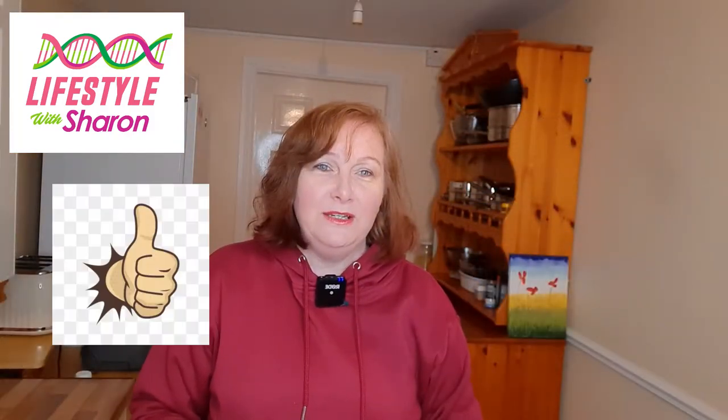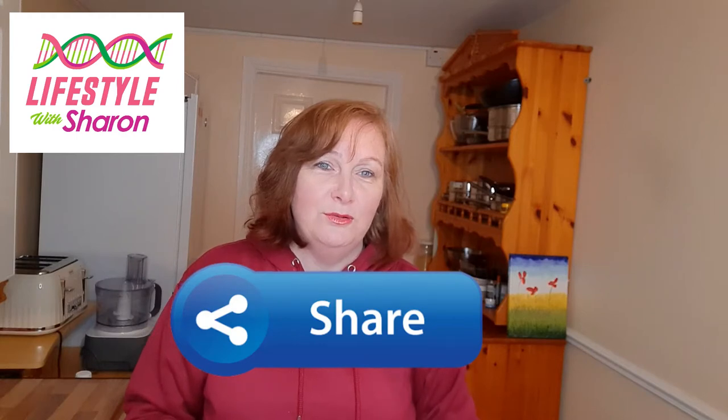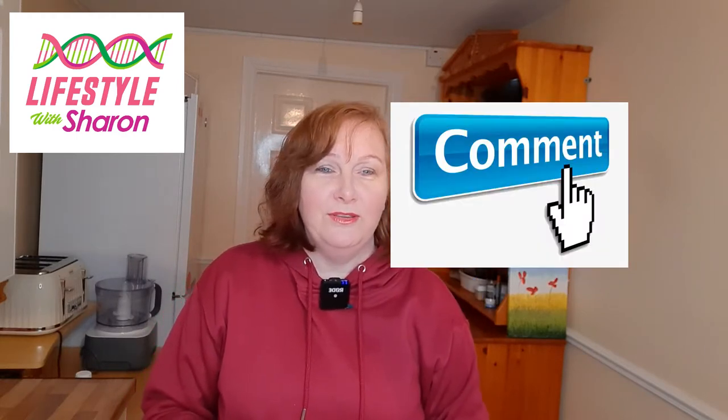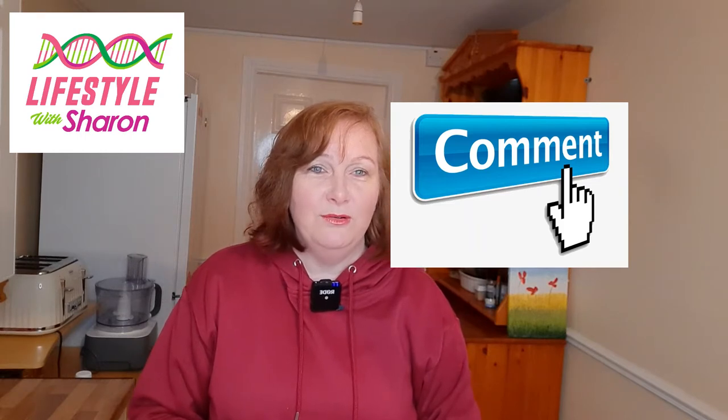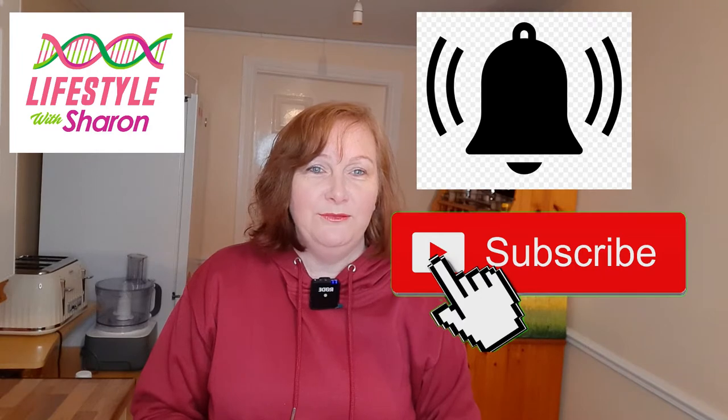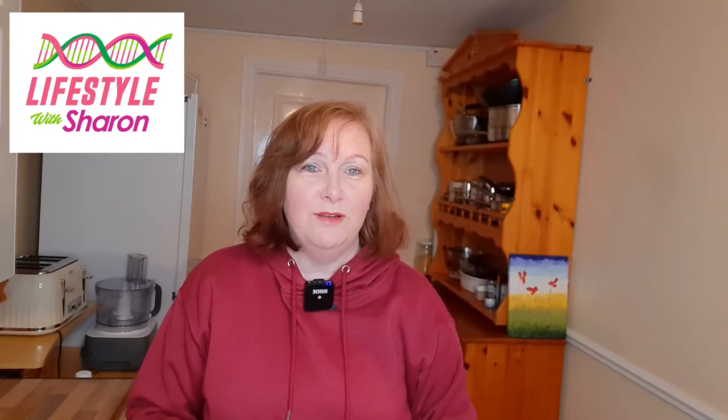If you like the video, do give it a thumbs up and share it on social media with your friends. I'd love to hear your comments on what you think of the video and how you get on with making yours. If you haven't done so already, do subscribe to the channel — it's free of charge and lets you see lots more lovely videos.